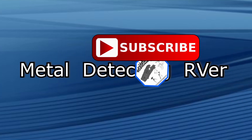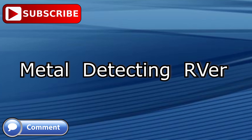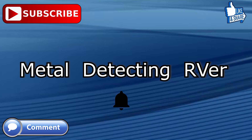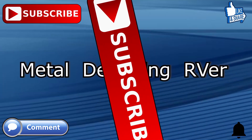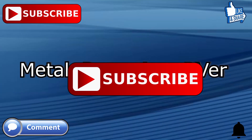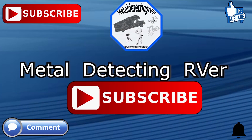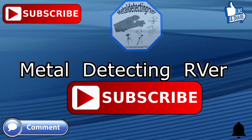Don't forget to subscribe — you know you want to, it's free. Also leave a comment, anything you want to say. Don't forget to give me a thumbs up if you like this video, and hit that little bell icon and you'll get notified when I put up a new video. Until later, Phil out. And remember, I appreciate each and every one of you for watching my videos — thank you very much.